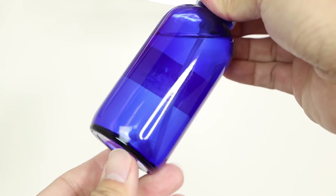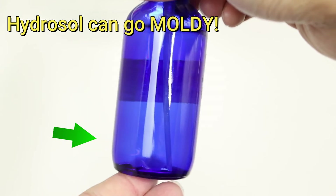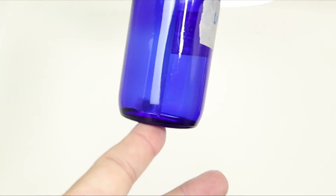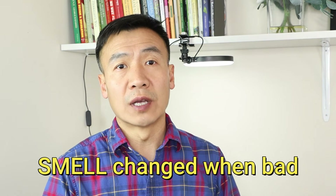One way to check the quality of hydrosol is the cloudy test: hold the bottle up in front of a light and check if you see large particles. The cloudy test is the first method. The second way is to smell the hydrosol — when hydrosol goes bad, the original floral smell disappears and it changes into a similar off-smell common to all bad hydrosols.